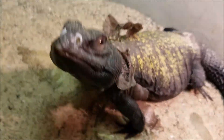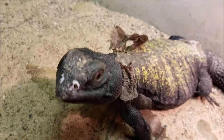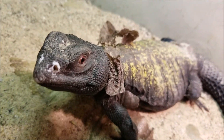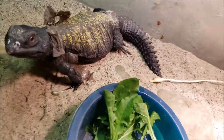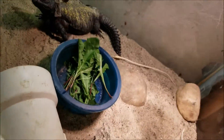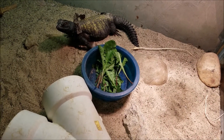You might be asking: what's wrong with your lizard — is he sick, is he injured? No, this is pretty normal. He's shedding. They do this. So what can you do to help with the shedding process? I'll show you.